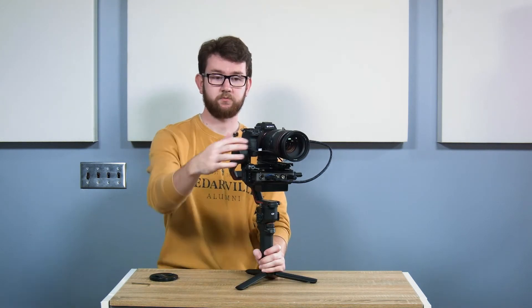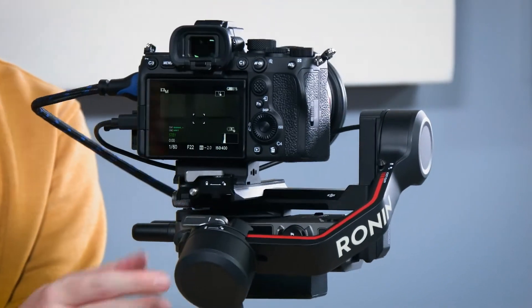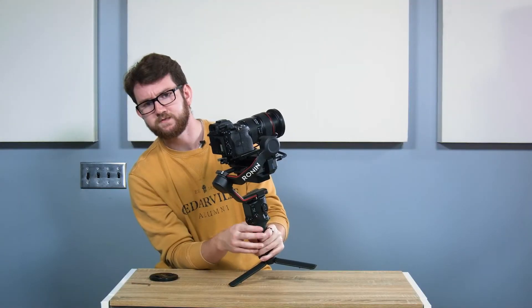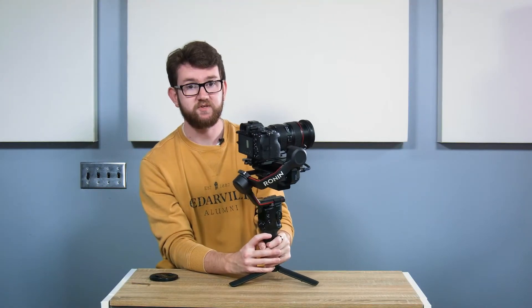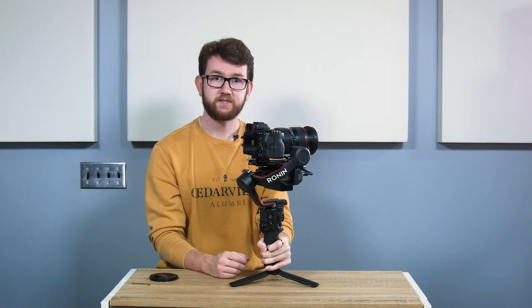Once that's all set, you're ready to go — just power on the camera and then power on the transmission system. Once the transmission system is powered on, you should be seeing a video signal on your DJI high bright monitor. If not, check that your camera is outputting a compatible video signal.